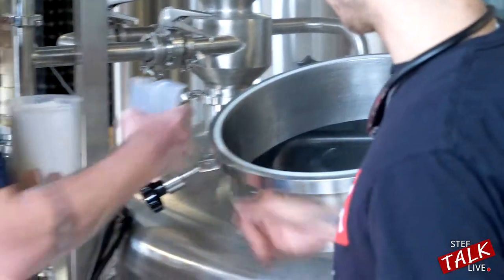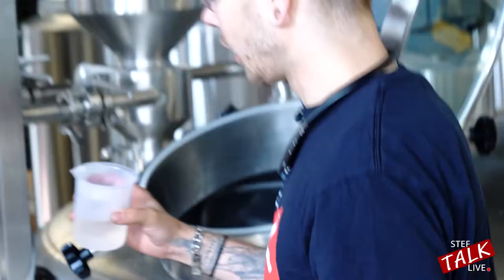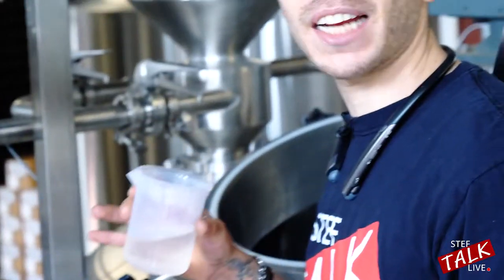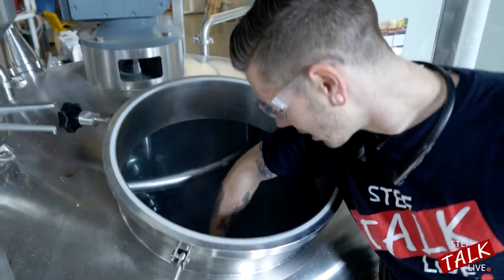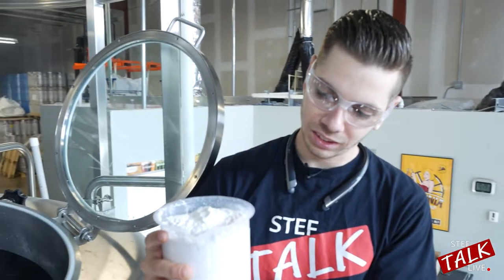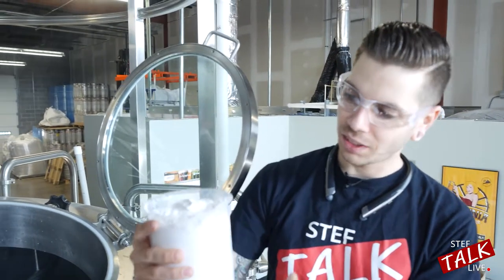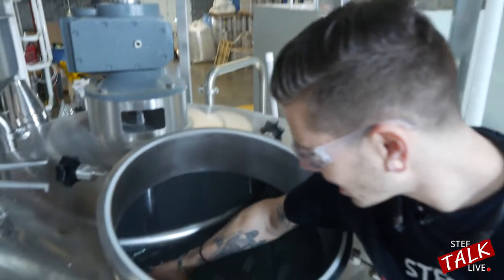We're going to spread this around and try not to get it on the rake too much. Right now we're applying the lactic acid — this is going to help with the pH levels of the water. Pour this in right here. And then in here is chalk, gypsum, and calcium chloride. Shake it in.